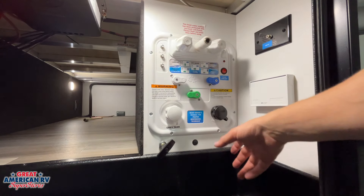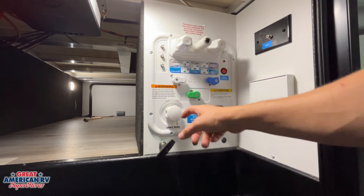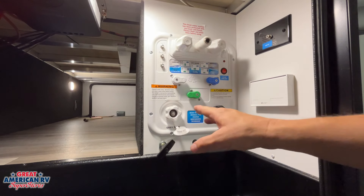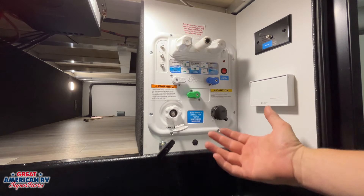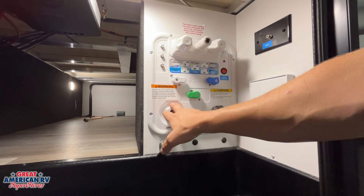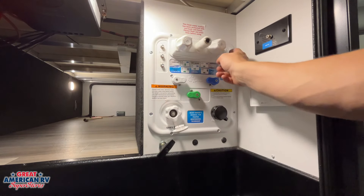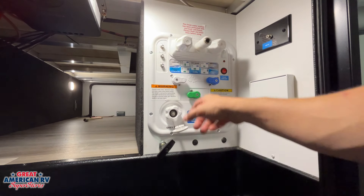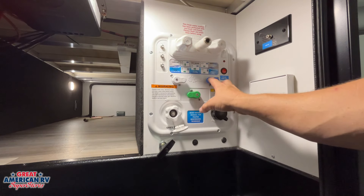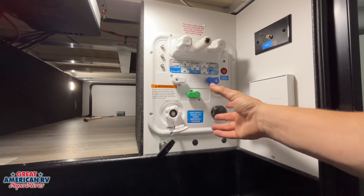Our other option is our city water connection, right here. This is where we hook that water hose up — if we have a bib at the campground we hook the water hose up, turn it on, and that will supply water to our fixtures. So if you don't have that, you'd want to fill your fresh tank and use the water pump. Here we have the combination of all the different options for how our water can go out into our unit.